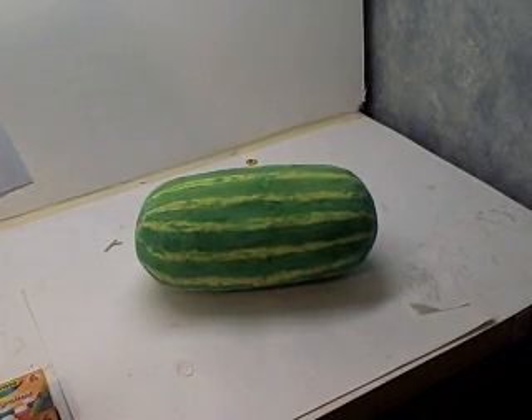This watermelon is just about done. I still need to do a little bit more touch-up paint, and then coat it with some kind of a clear coat to give it a shine. I'll get back to you and show you the finished watermelon finally.